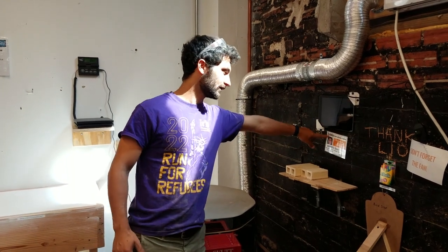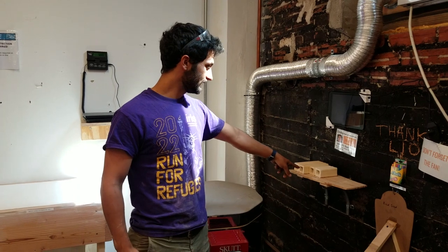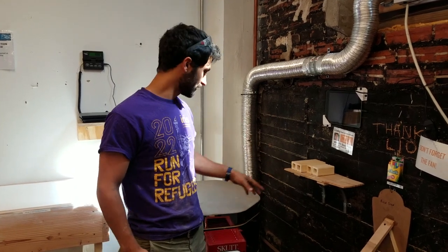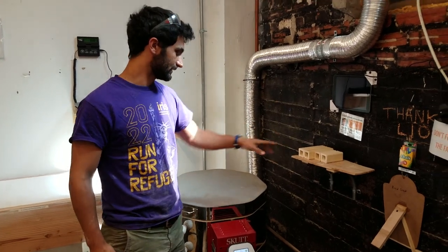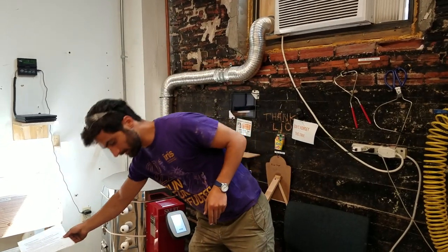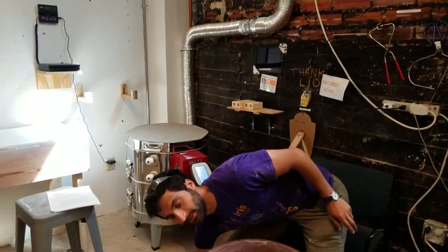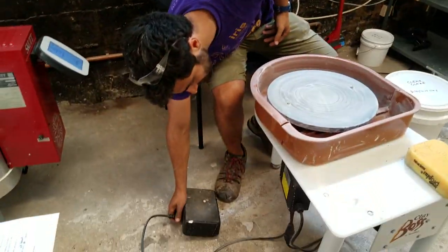This is Erica, a lovely facilitator for the pottery area. And these are stilts — what the shelves rest on inside the kiln. Last but not least, we have the actual wheel. The wheel has a foot pedal down here, which is what you use to make the wheel go and stop. There's a power switch right here — when you click that, it's on.